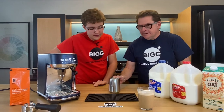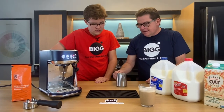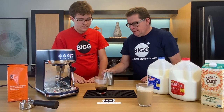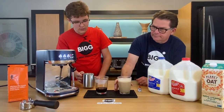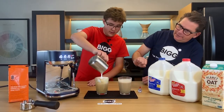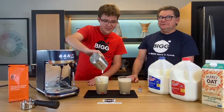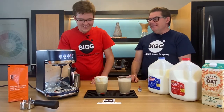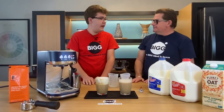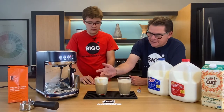We can see there's a lot more foam this time. We used 150 milliliters each time, with 60 milliliters of espresso on the bottom, but this second glass is visibly fuller than the first. That's because when we steam milk we add air bubbles, which adds volume — and we clearly added a lot more volume this time.